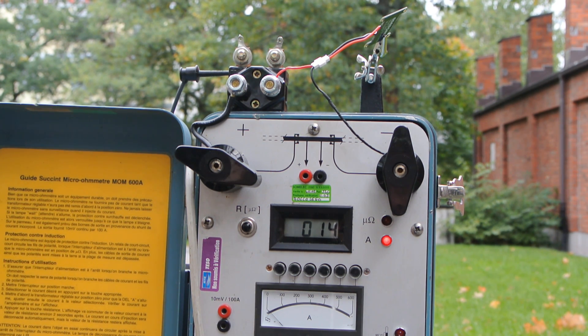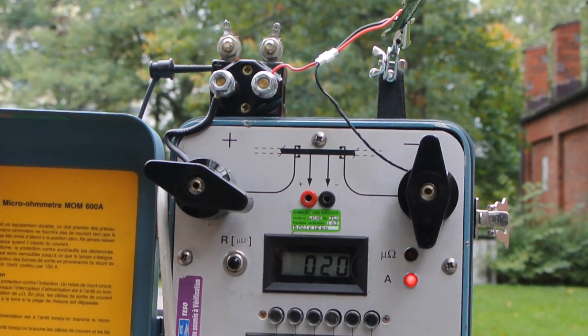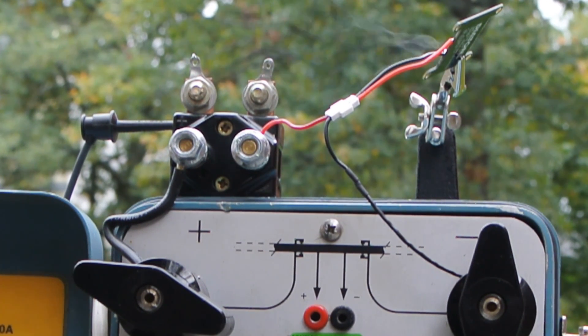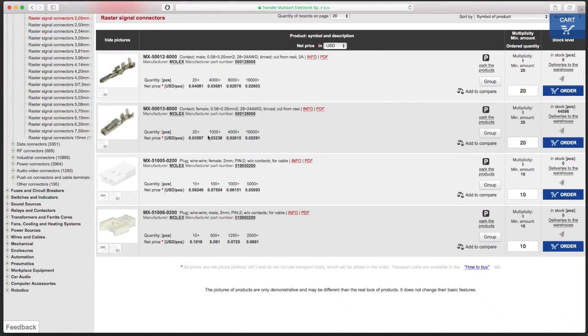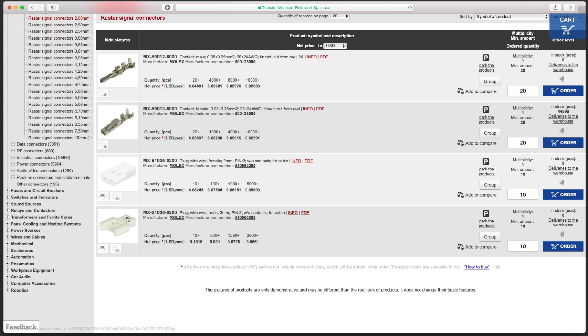15 Amps was not a problem for the Molex. But at 20 Amps we did notice a little bit of smoke and some melting. Other connectors we tested would simply desolder when we abused them, but the Molex is different — the Molex is a crimped connector. That means that the contacts aren't soldered to the wire.